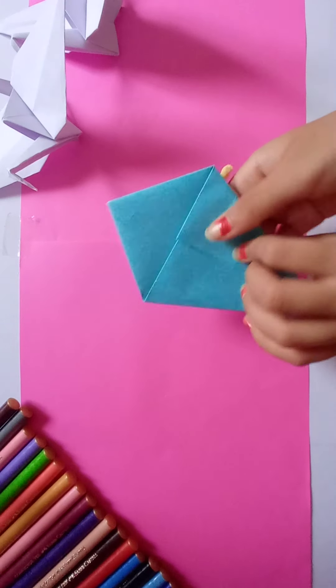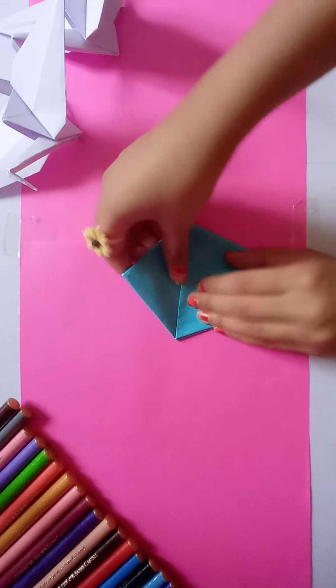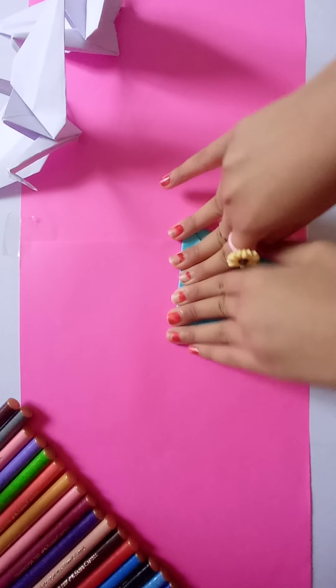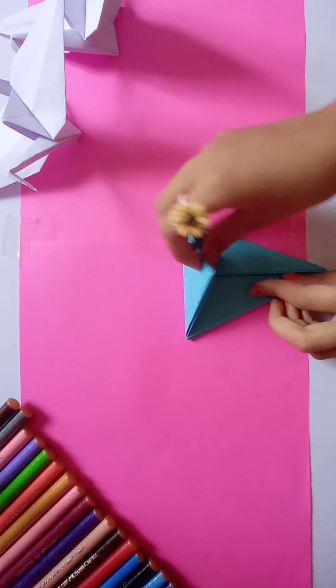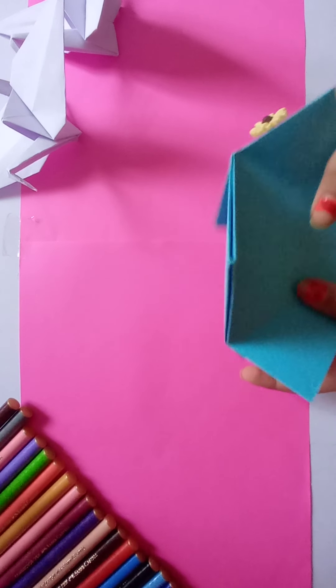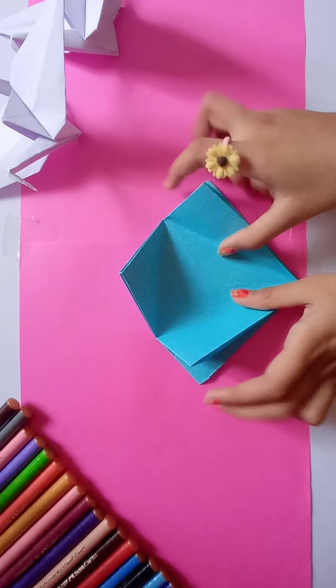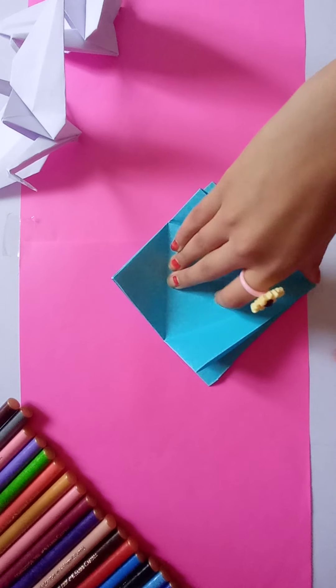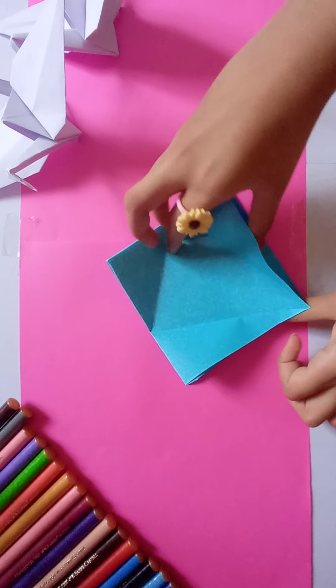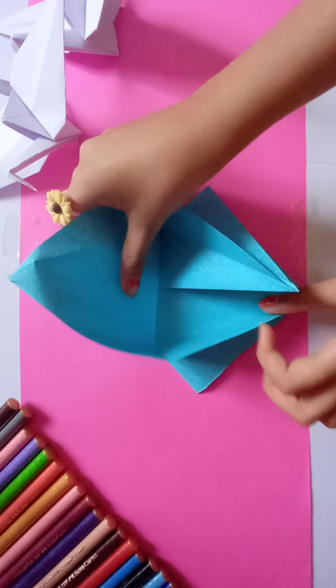When it's folded from both sides, fold the top part like this — fold it hard. Now open all the folds. Then take this corner and fold it till this line like this.